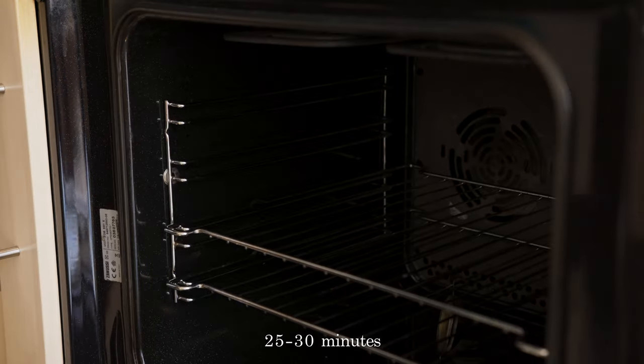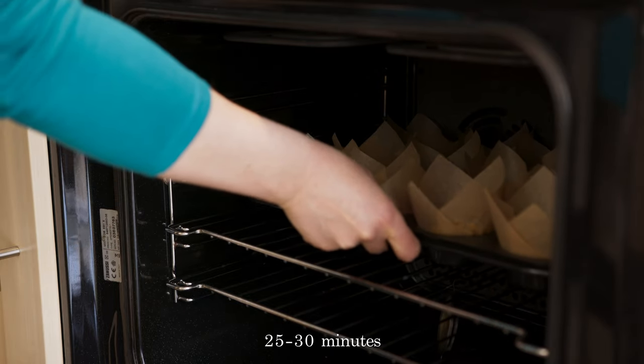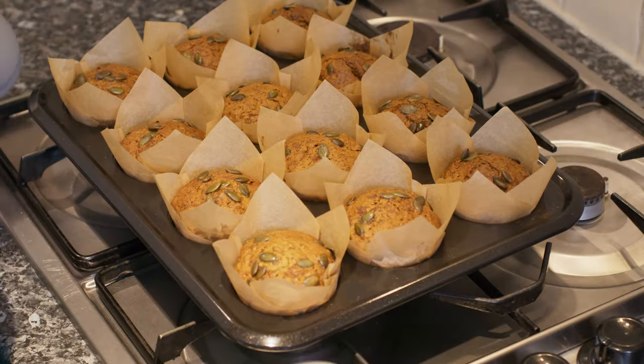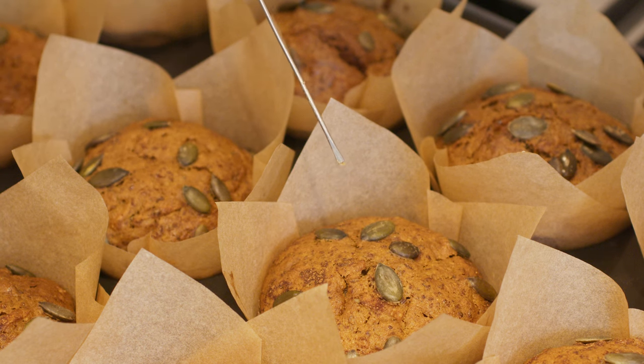Bake in the middle of the oven for about 25 minutes. To check if the muffins are ready, insert a cake tester or toothpick into the center of a muffin — if it comes out clean, they are done.